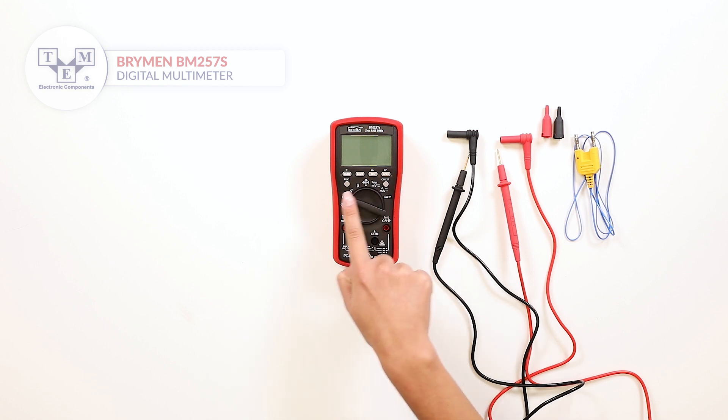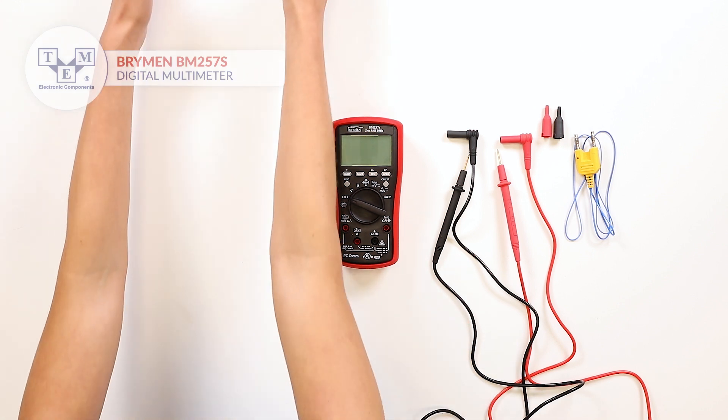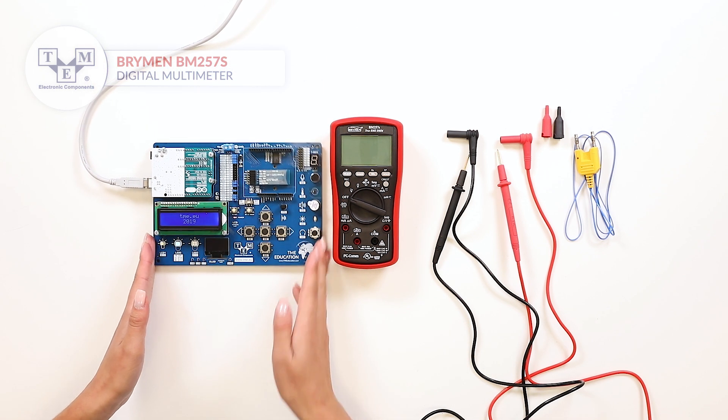The meter also includes other functions such as non-contact electric field detection, hold, mean max and relative, as well as auto-jack.